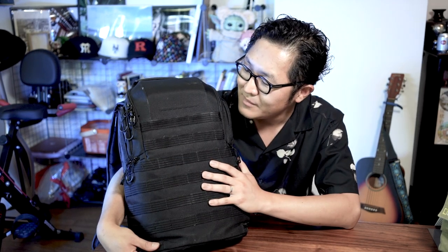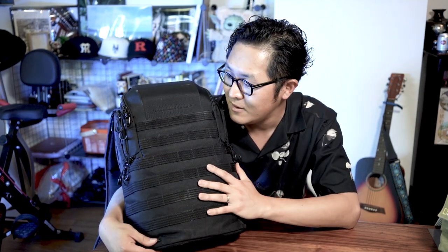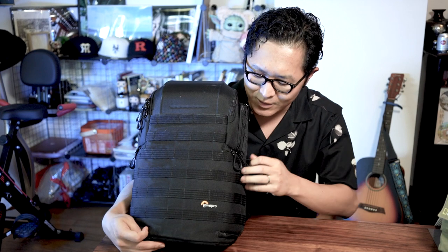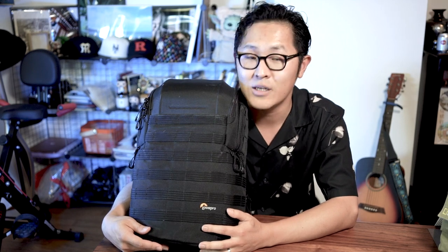I still love this camera bag and I use it from time to time. But for me, it's not really for street photography. It's big, it's heavy. I mean, of course it's tough and very nice, but the quick access is, to be honest, not quick enough for me. So as much as I love this camera bag, I don't use it for street photography.